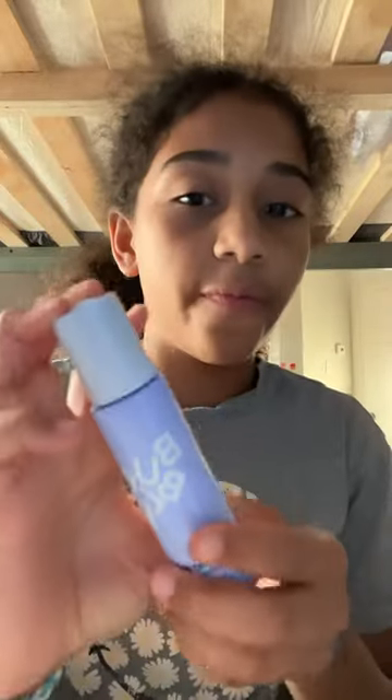Part two of rating skincare products. So like I said in the last video, this one is a 10 out of 10. Next is this Bubble face smoothing oil — I think it's very good, I would say it's a 7 out of 10, because it does leave my face very oily and shiny. Like whenever I'm doing my skincare, I wouldn't normally use this if I don't want my face too shiny, but other than that it's amazing.